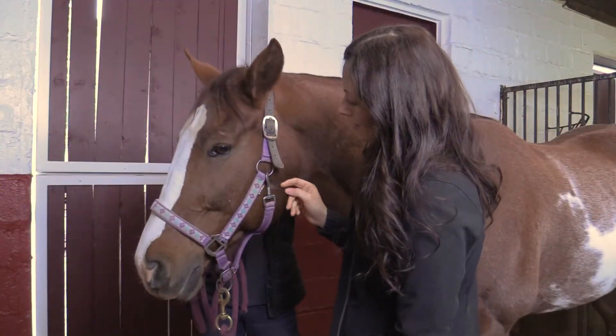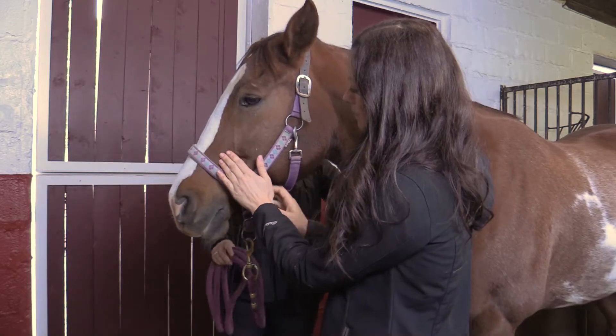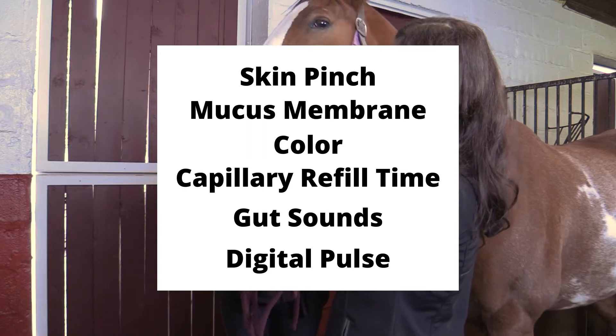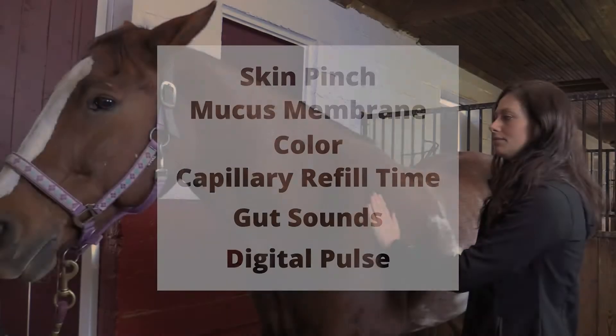In addition to a horse's temperature, pulse, and respiration, additional indicators of horse health can be assessed. They include skin pinch, mucous membrane color, capillary refill time, gut sounds, and digital pulse.